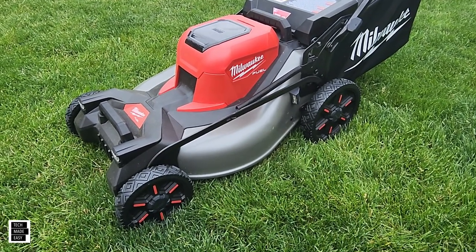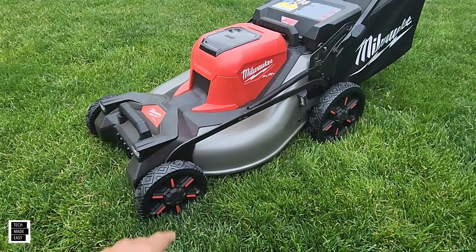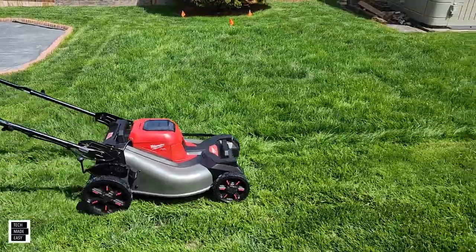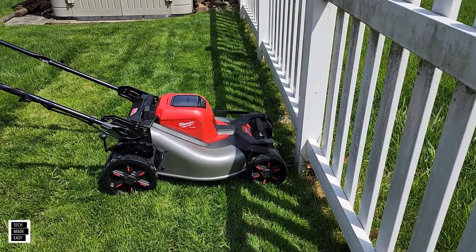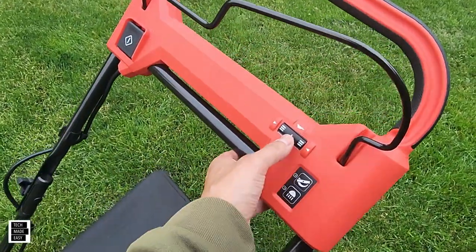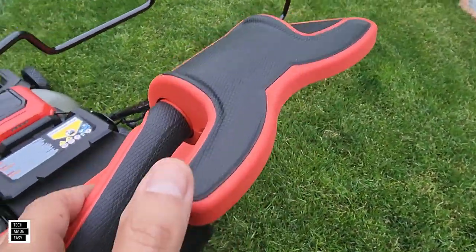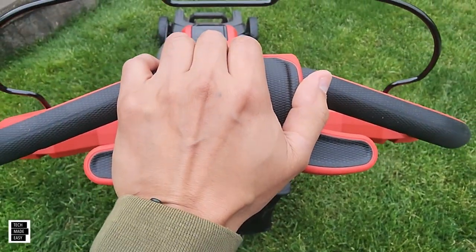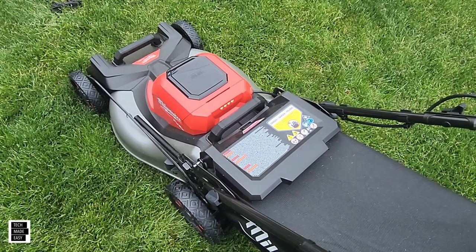The first thing we like — in no specific order — is the self-propel system. We were impressed with how smooth it was going from really slow to really fast. This thing goes up to four miles an hour, and the self-propel works really well. On the handle you can adjust the speed, and you just push the bar down on the left or right side to engage it. We really liked the self-propel.